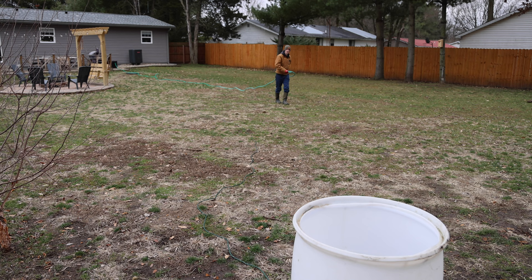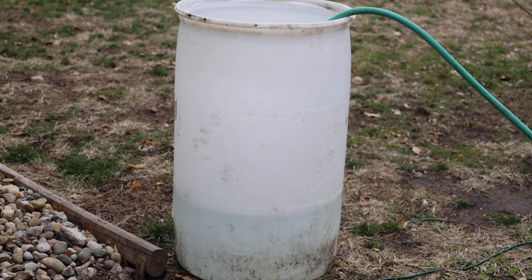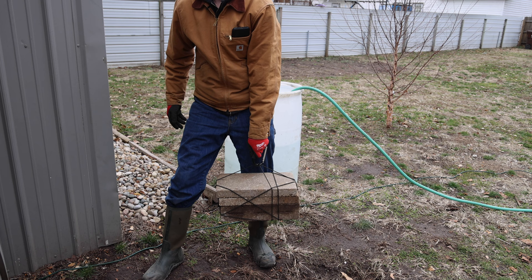One thing you should always make sure of when you do a test like this is to make sure you do it in the wintertime, so that way you know the top will freeze over. Now while that is filling up, here is what I am using to weigh it down. Hopefully this will be enough to hold all that air trapped in there down.